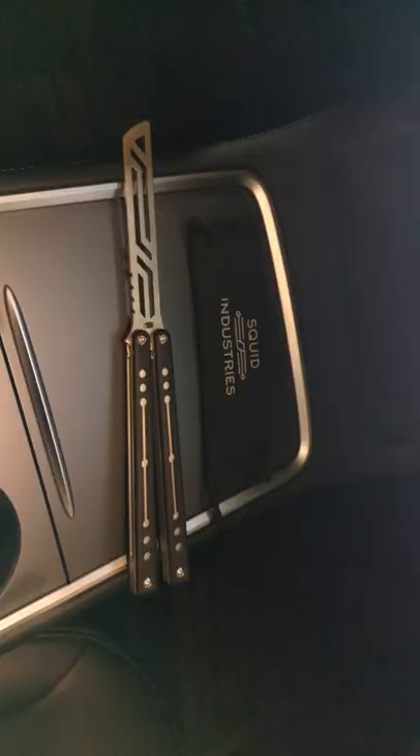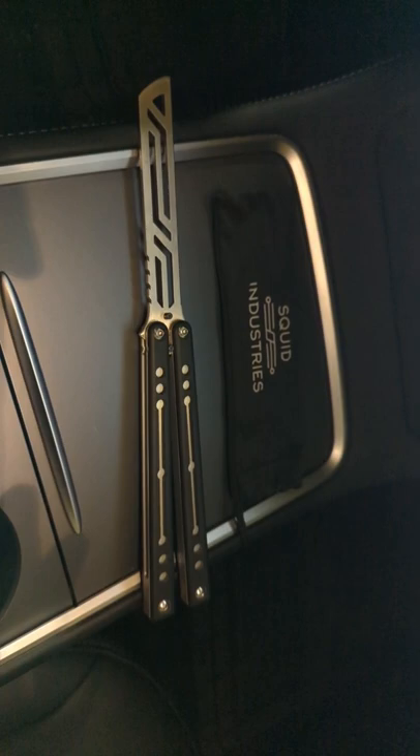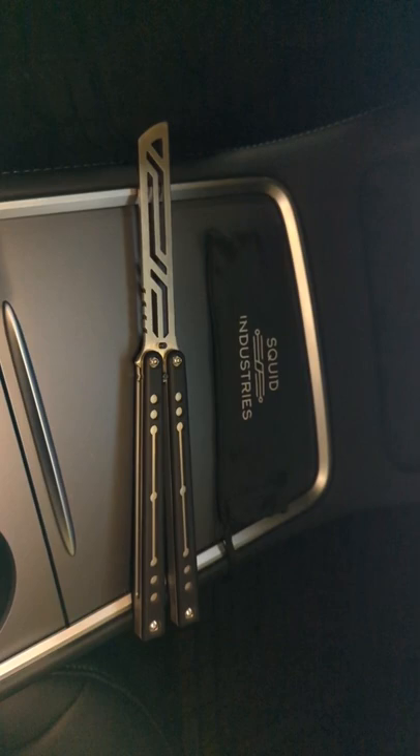What the flip is this? So at the beginning of the pandemic, I picked up one of these Squid Industries Nautilus. It is a balisong trainer. I want to talk a little bit about it today.